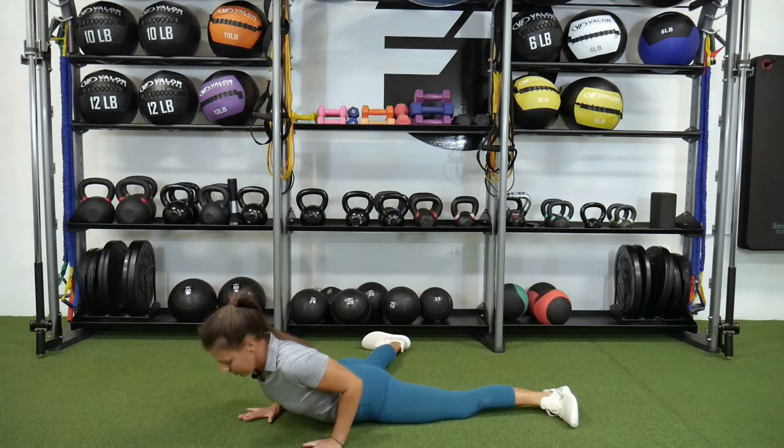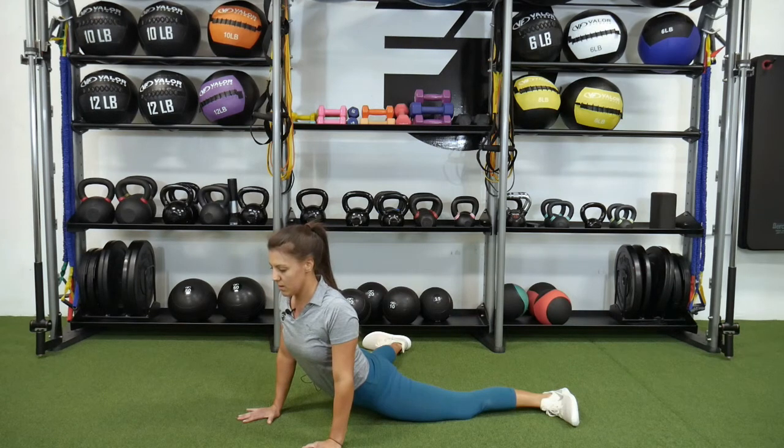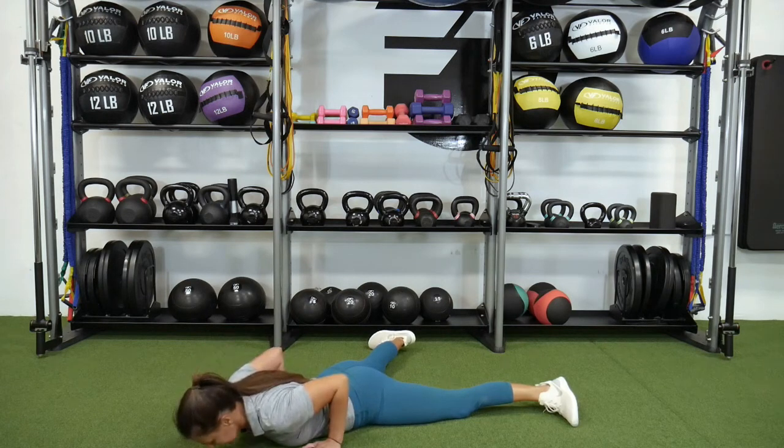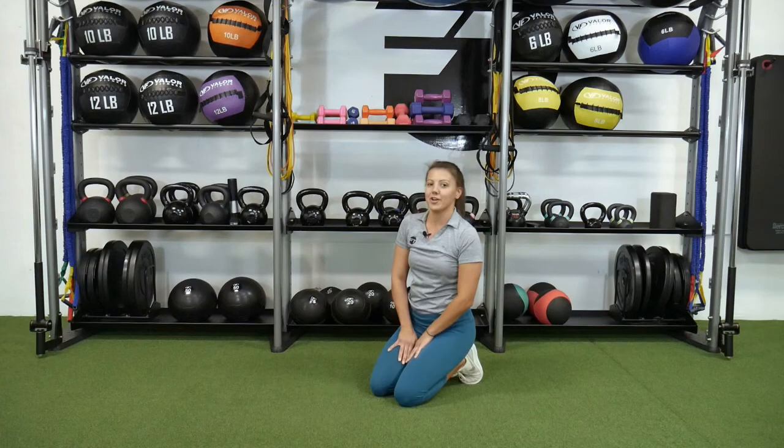From here, inhale, drive through the arms, open up the chest, and hold here and breathe. Exhale as you lower back down — and that is the hip flexor groin cobra stretch.